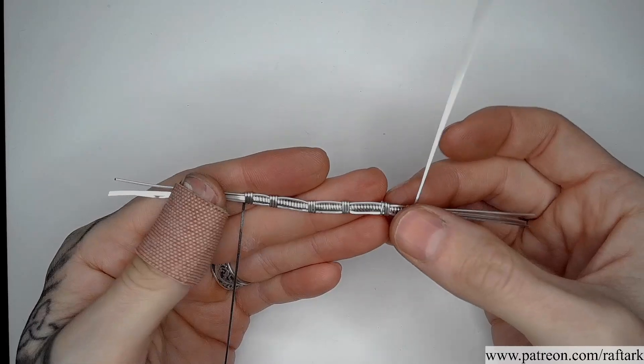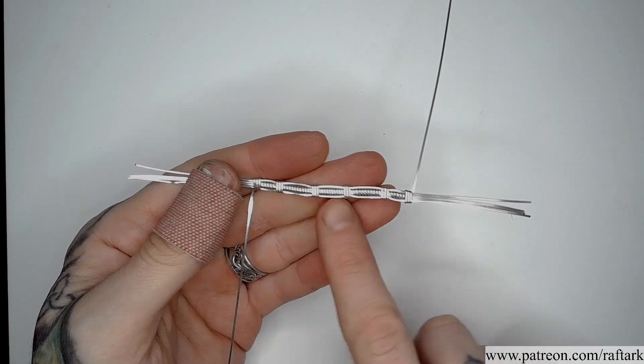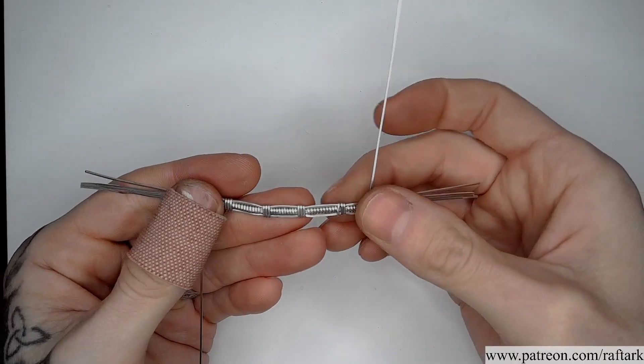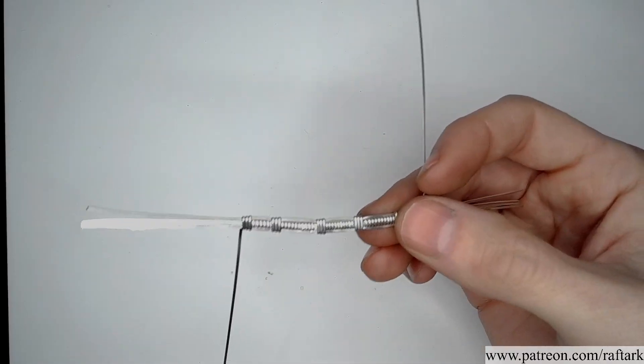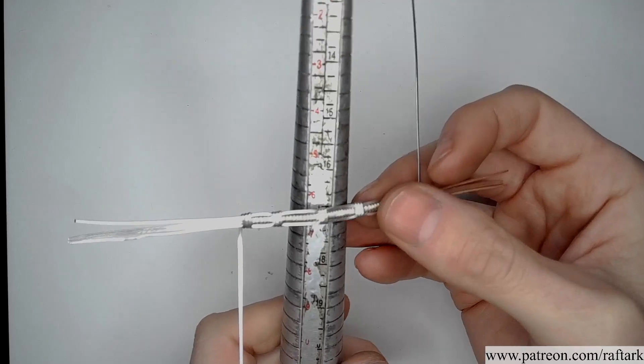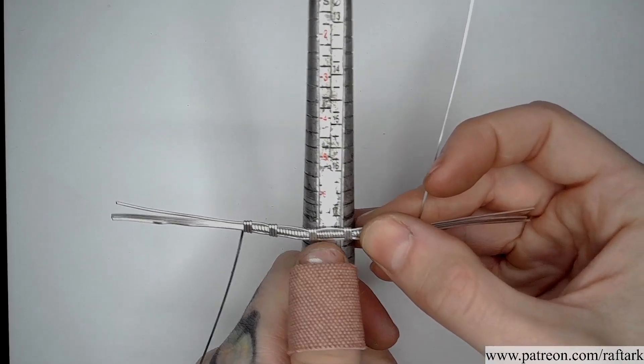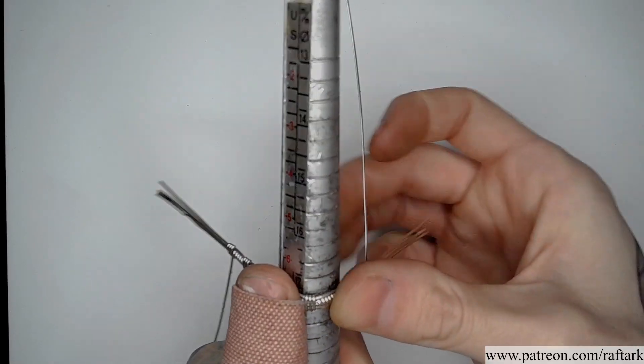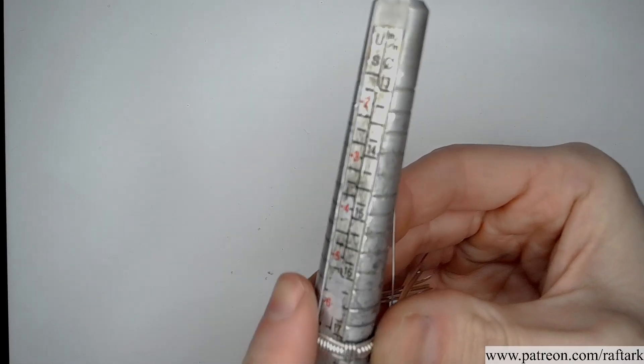Depending on the size of the ring that you're building, you may need to add or remove more repetitions through the pattern. For my size seven ring that we're working on, I'm going to place the middle of my pattern over the seven on my mandrel and bend each side around.